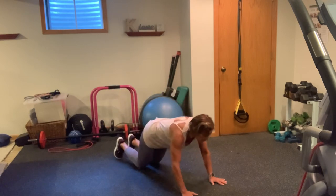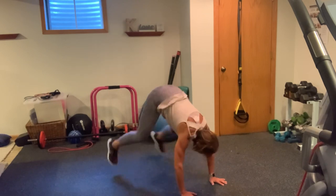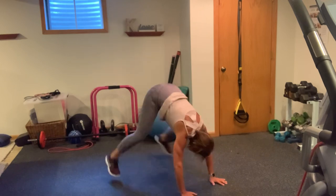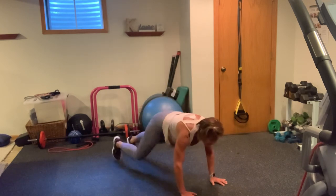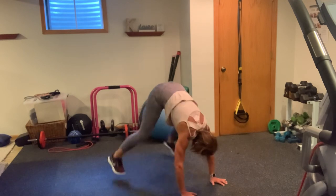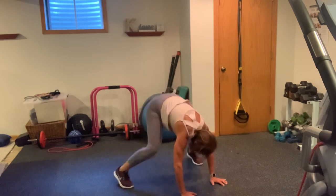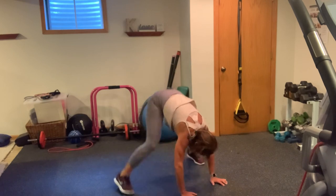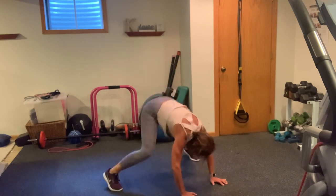Here we go. Spider, spider, spider, frog. Feet wide. Spider, spider, frog. Spider, spider, frog. Spider, frog. One more — spider, spider. Now stay with the frog — five, four, three, two, one.